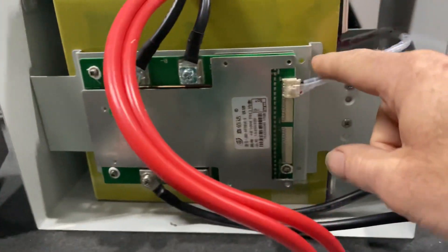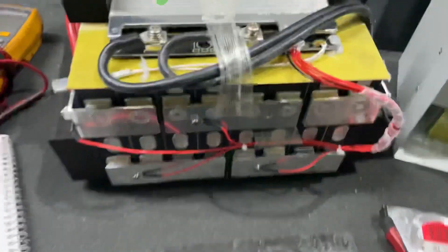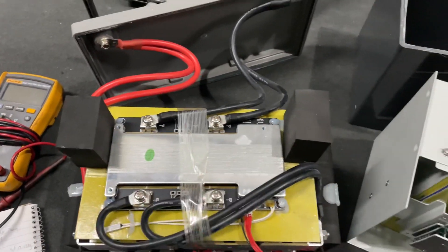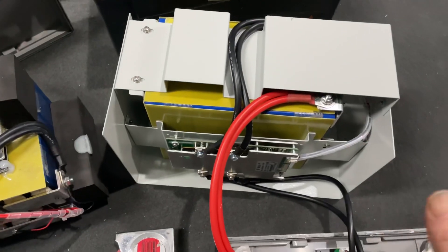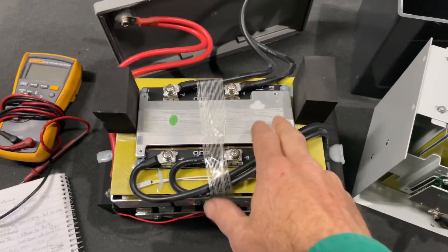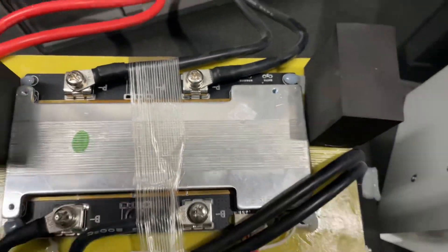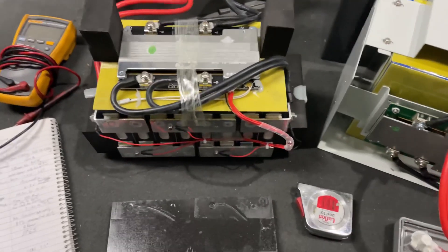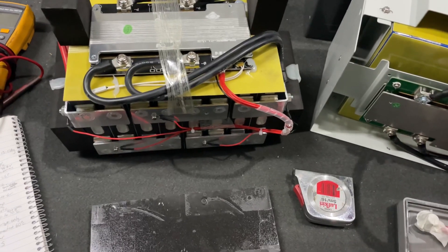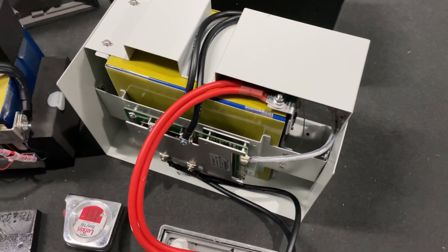Interestingly, there are four holes drilled in the mounting plate to hold the BMS, and they line up exactly with the holes in this BMS. Obviously they were going to use a VIP BMS and decided to go with a JBD BMS — whether it was cheaper or better, I'm struggling to find any specifications on this one at all. The QR codes on the cells — this one has one on each cell, this one has two lots on each cell — nothing reads on any of them.